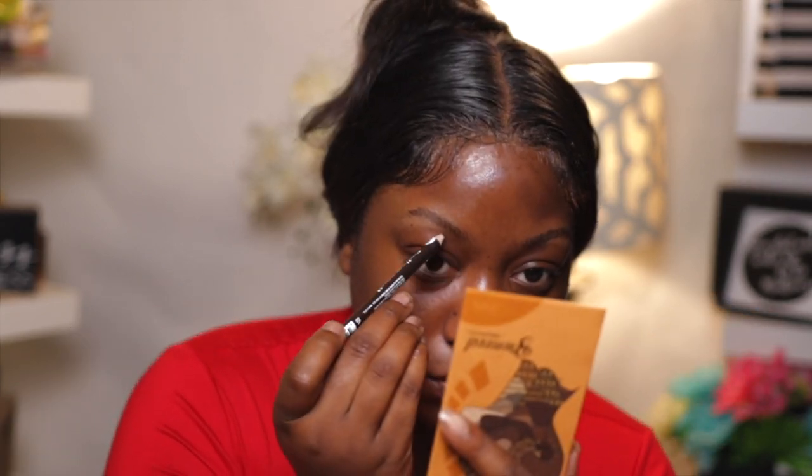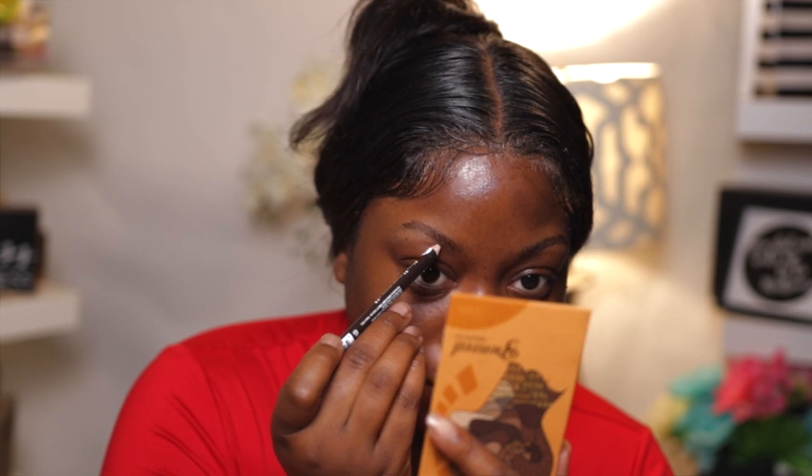Good morning! Welcome back to my channel. It's super early — like three o'clock in the morning — but I have to leave by six. My NARS order came and I wanted to try to test it on camera, so let's hurry up before I pass out. I'm gonna start with the NK dark brown pencil to do my brows and just fill them in.